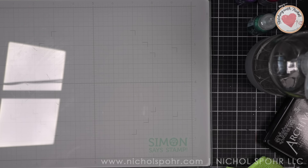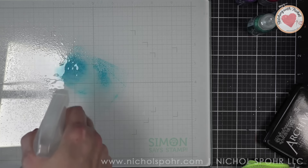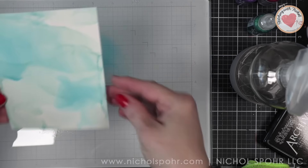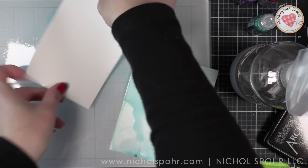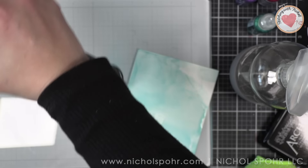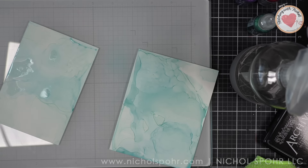If you prefer, you can use the re-inkers, but you're going to get a much more concentrated color. I like pressing my ink pad into a glass surface and adding a little bit of rubbing alcohol from a spray bottle, then dipping my Yupo paper. I did two coats of Beach Cruiser to darken it and get some fun effects. I'm heating it with a heat tool between each application of color to speed up drying, and I'm doing two backgrounds at once.